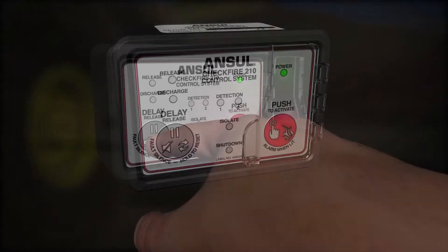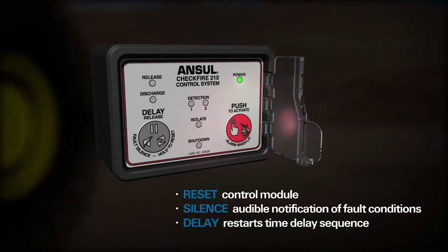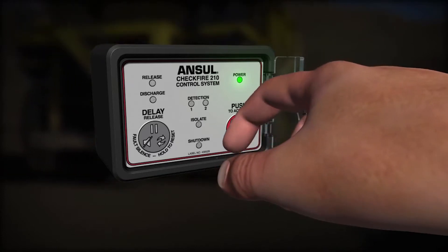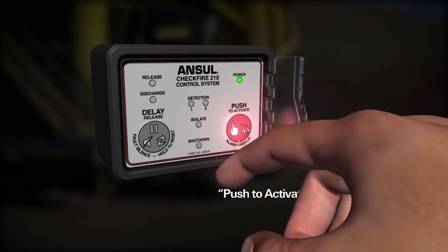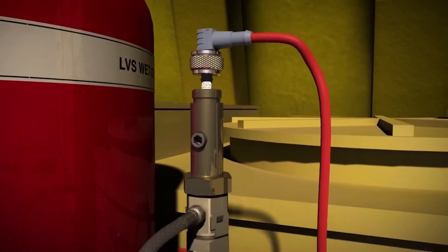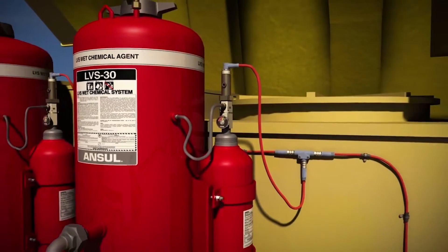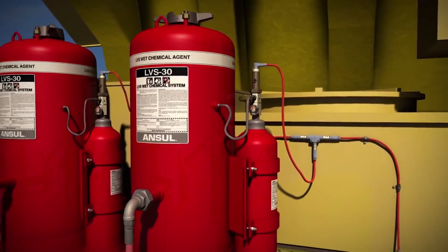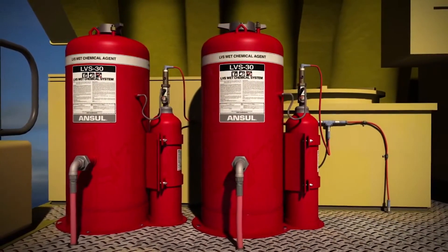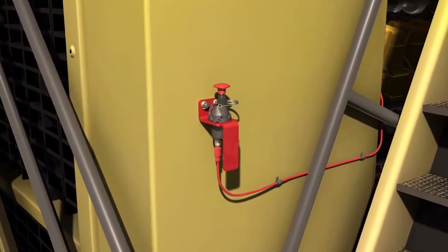The display module has a single-button operation that allows the operator to reset, silence, or delay system release, and it also has a button to manually actuate the system. Doing so triggers the release circuit and illuminates the red LED alarm light. The electric pneumatic actuator is mounted on the expellent gas cartridge located near the agent tank. The release circuit provides supervision from the CheckFire 210 system to the electric pneumatic actuator and can actuate a maximum of 10 electric pneumatic actuators for optimum fire protection.